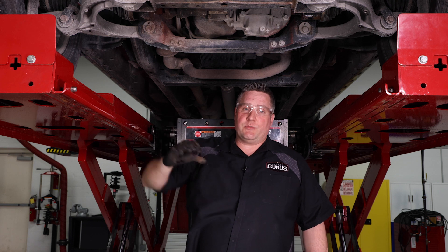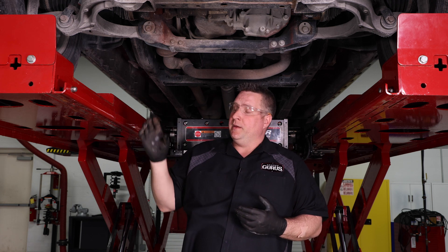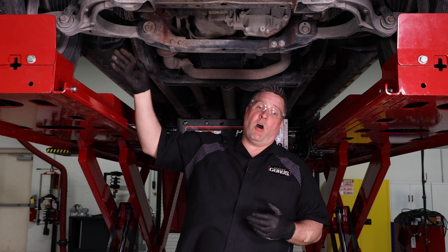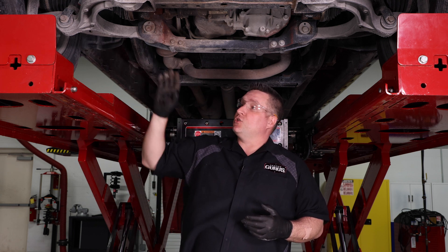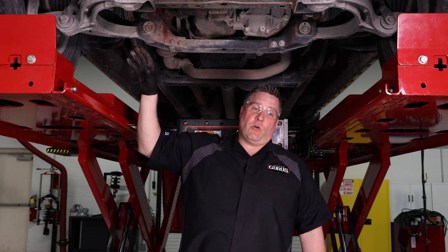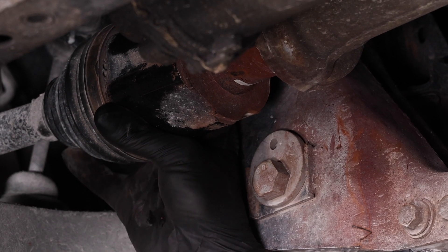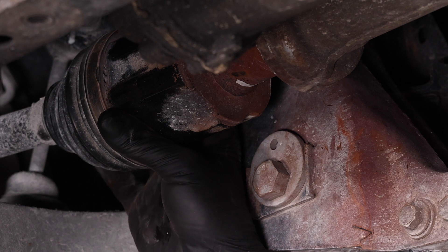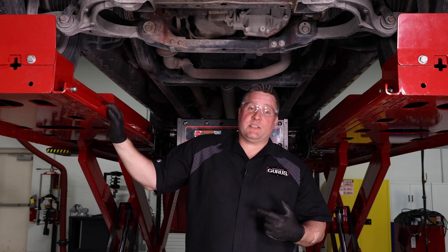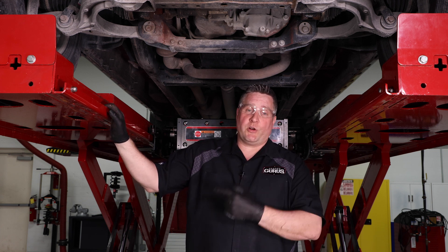On the differential stub shafts there's a spring clip on the end to retain the CV shaft, and there's also an o-ring there to keep water and salt out. My assumption is that this o-ring has failed, allowing salt and water in, which has eaten away at the inside of the half shaft and/or the stub shaft. I won't know for sure until I take it apart.